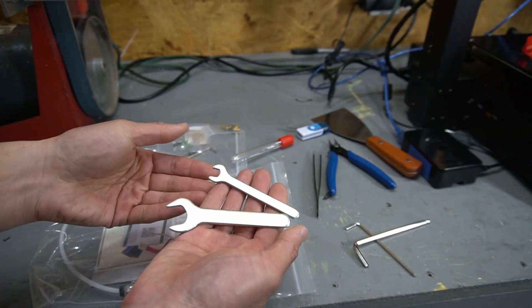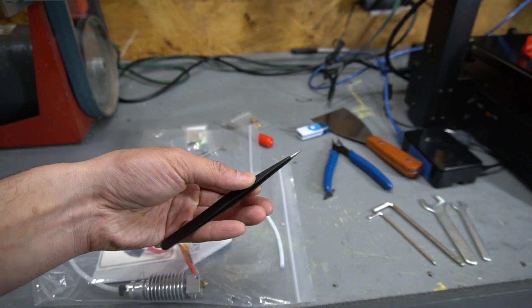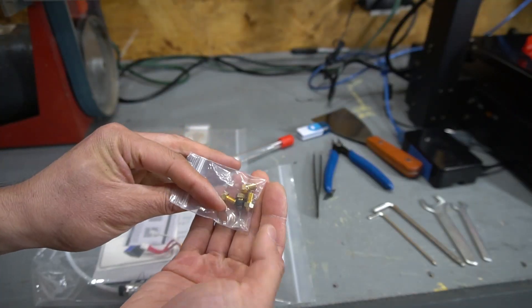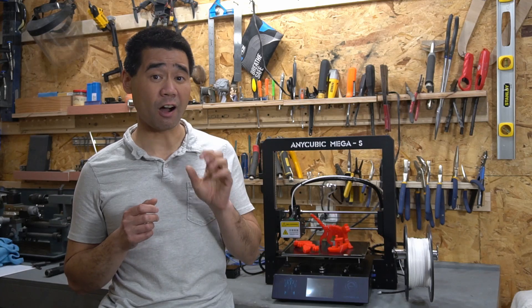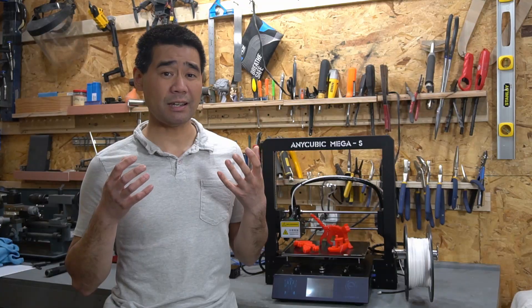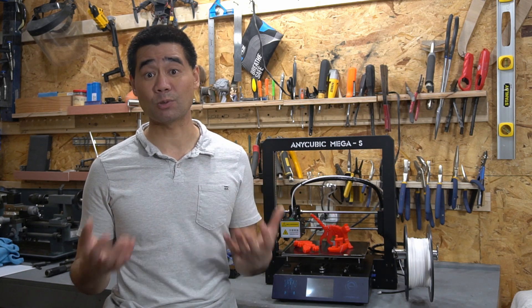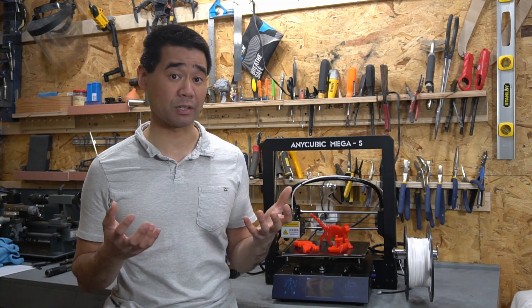The printer comes with some basic tools like hex keys, tweezers, cut-off pliers, a scraper, and extra nozzles. It also came with a whole extra hot end — that's crazy good. The warranty is one year on the unit except for the hot end, so maybe that's why they included an extra hot end, because that's probably the part most likely to wear out.